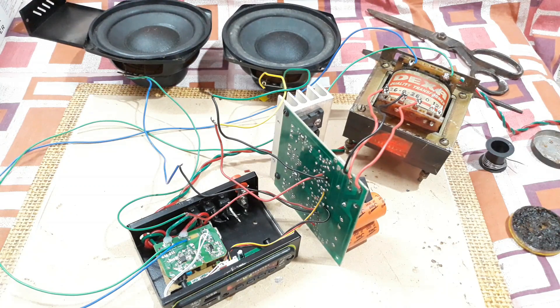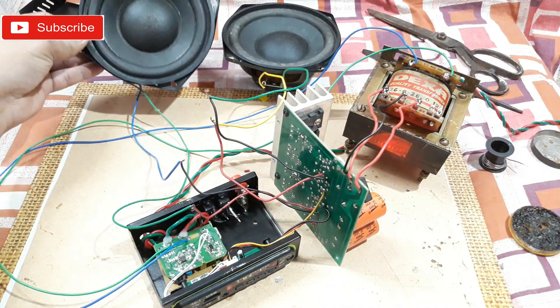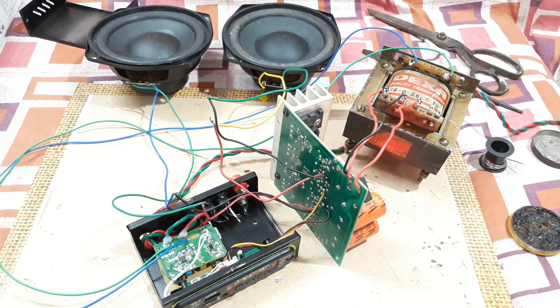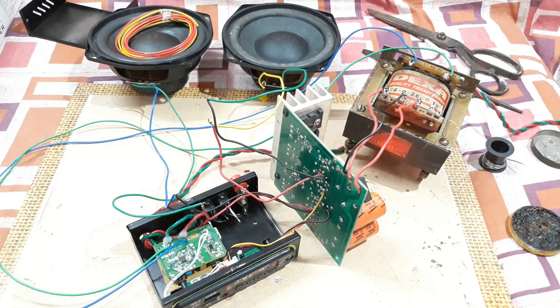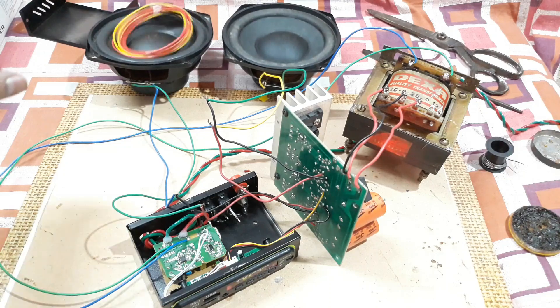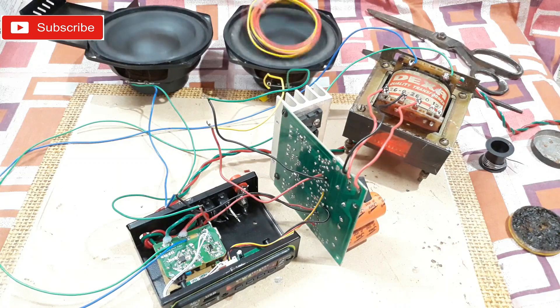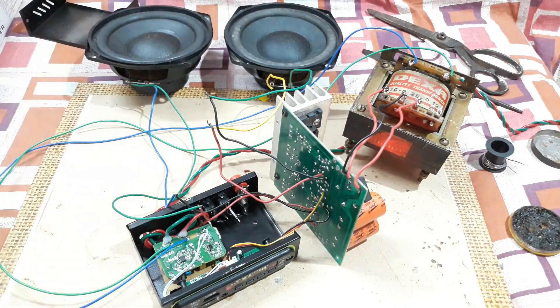Music is now playing through the amplifier kit, demonstrating the audio output.